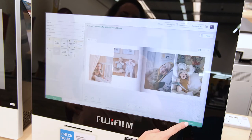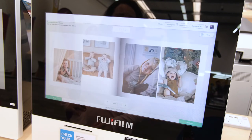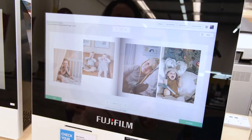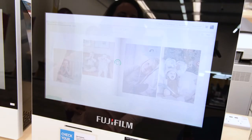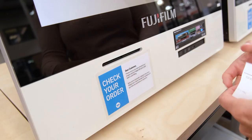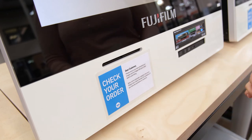Once you're happy, select continue. Sometimes that button can be hard to spot. Choose your quantity, then select continue if you're happy to proceed, or select back to make more changes. Two receipts will print from the kiosk — take them both over to the counter for payment.